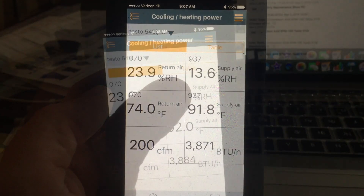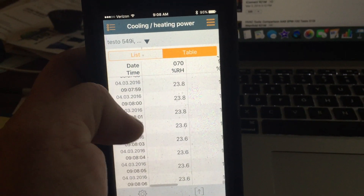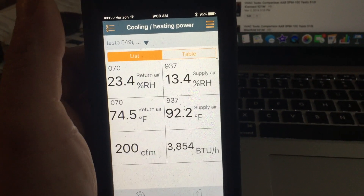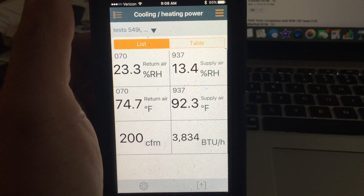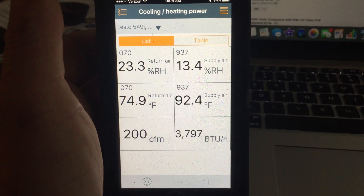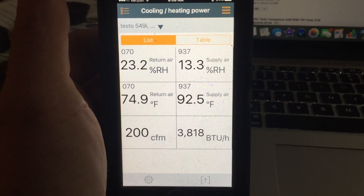Now we've got list and table. The table simply logs the information over time, and the list just gives you those static numbers all at once. It would be kind of nice to have the option to trend the BTUs so that you could see how the BTUs change over time.